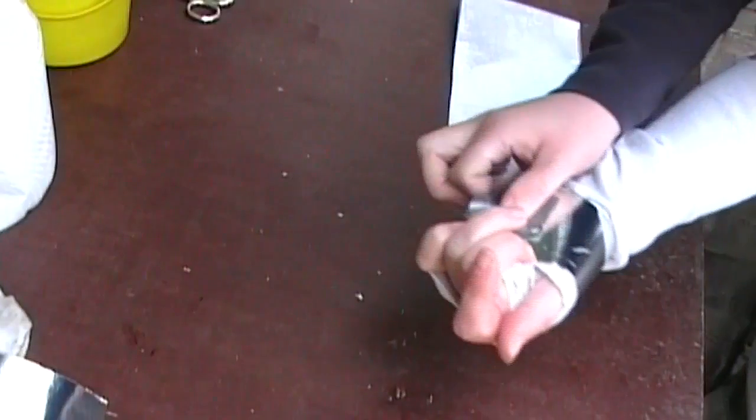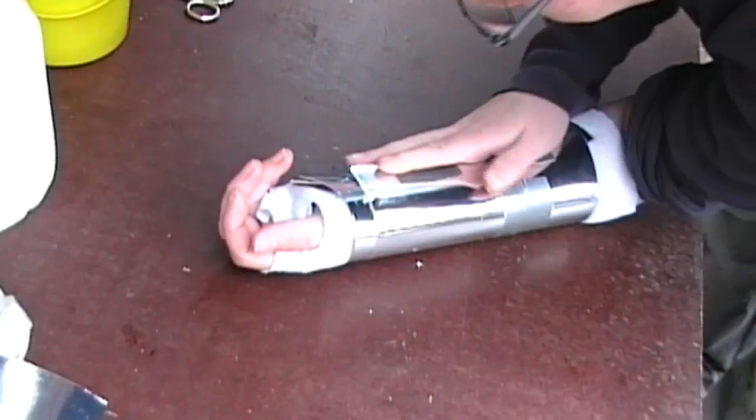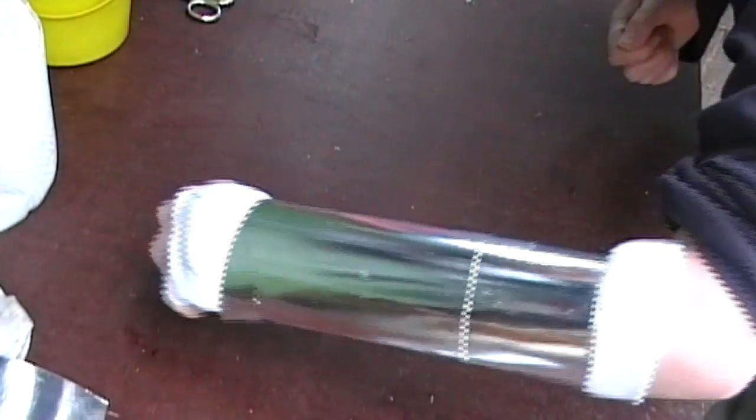Now glue a small strip of cardboard on your hand and fix it with duct tape. Then make a big strip with cardboard on your arm, like this.